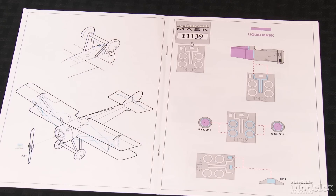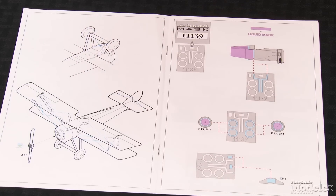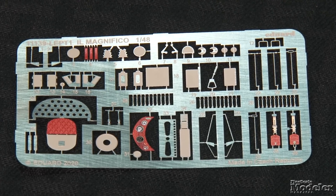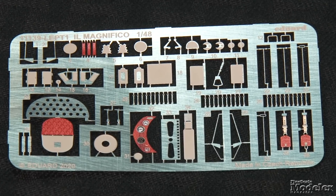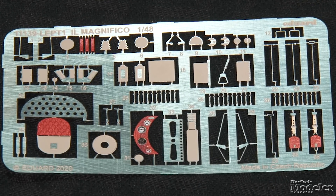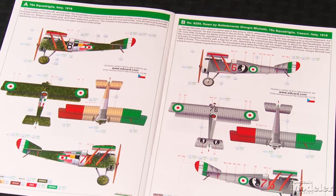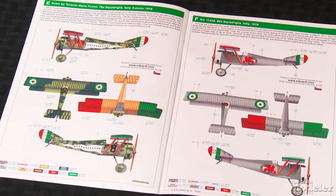In addition to masks for the windshield, wheels, and the demarcation between the metal and fabric parts of the fuselage, the kit has a photo-etched metal fret that supplies the instrument panel, seat, seat belt, controls, body panels, and other details. A colorful decal sheet provides markings for six Italian Hanriots in a variety of schemes — with personal markings, some camouflaged, others in silver dope. All those colors would make a great addition to a display of World War I aircraft.